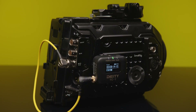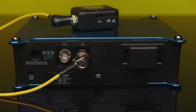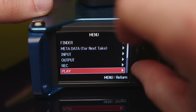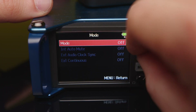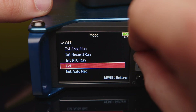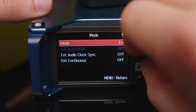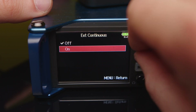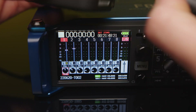So if you have enough timecode sync boxes, just keep it connected. Let's have a look at the F8n, which has a BNC timecode input as well. To use timecode you have to go into the menu, select timecode, and switch the mode from off to external. Go back and then turn external continuous on. This means if you disconnect the TC1, the internal clock will take over, just like the Blackmagic did before.